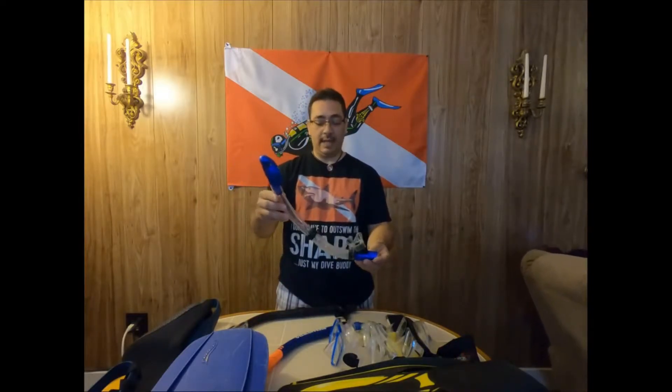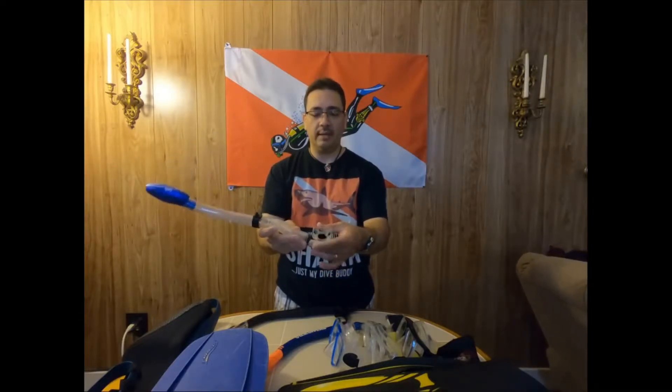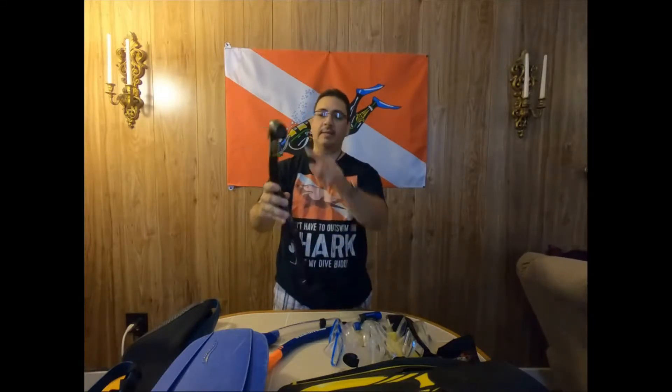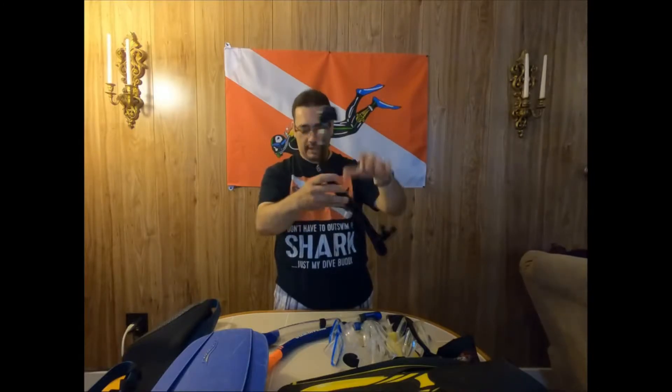This is the one I'm using lately. This is a Scuba Pro — I think this one was about 40, 45 dollars, something like that. Some of them you can even change the mouthpiece; if it happens to break, you can just pull it off and get a new mouthpiece. It's a very old one. You can see it usually has a valve there that you can just blow the air out of, and it doesn't let water go back in. And this part up here, if you're on the surface and it's wavy, it just keeps water from going in.